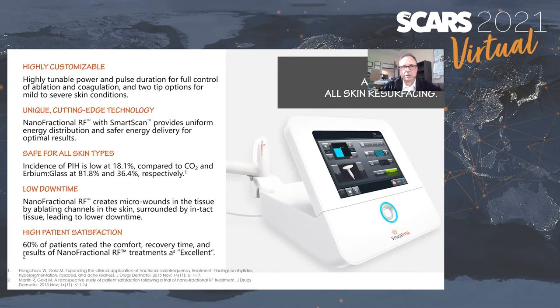Some treatments can be done just with cold air. When you go to higher settings, you may need more than cold air — some numbing cream and cold air. And there's a high rate of patient satisfaction.